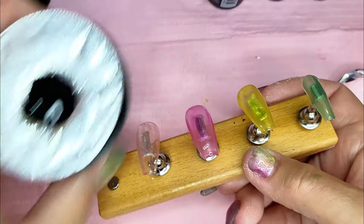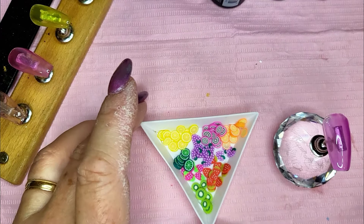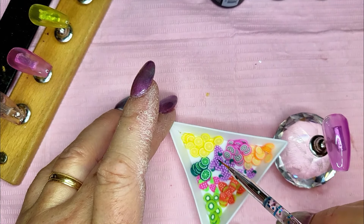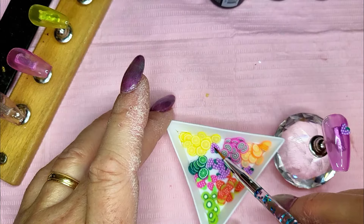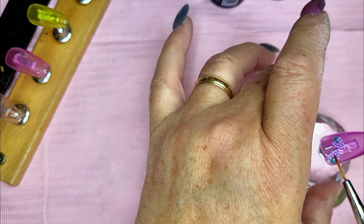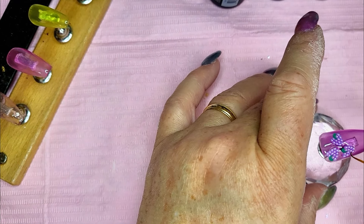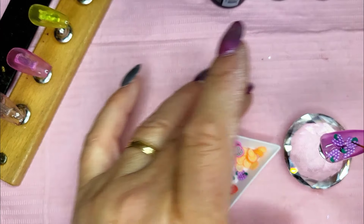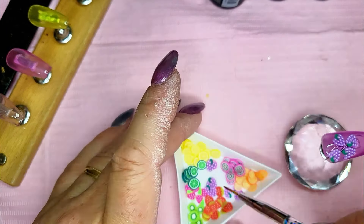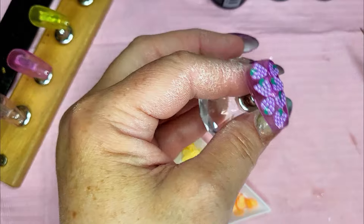I've got some builder gel on each one of those. I'm just going to set these aside and let them kind of get happy. I'll use my little brush here. Now this is the purple nail, so on the purple we're using the grapes. I'm just going to kind of touch the top. With Fimo pieces, you want to make sure that they're kind of staying in the center, a little bit like we did with the shells. And if there's one that's really thick, you probably want to pass it by. Let's cure it.